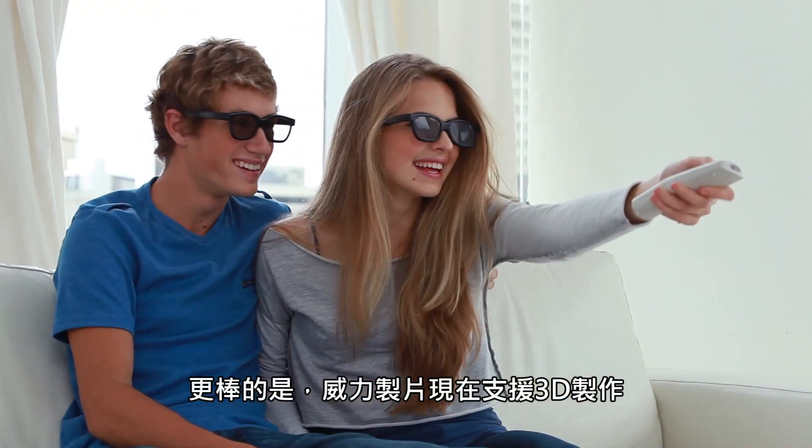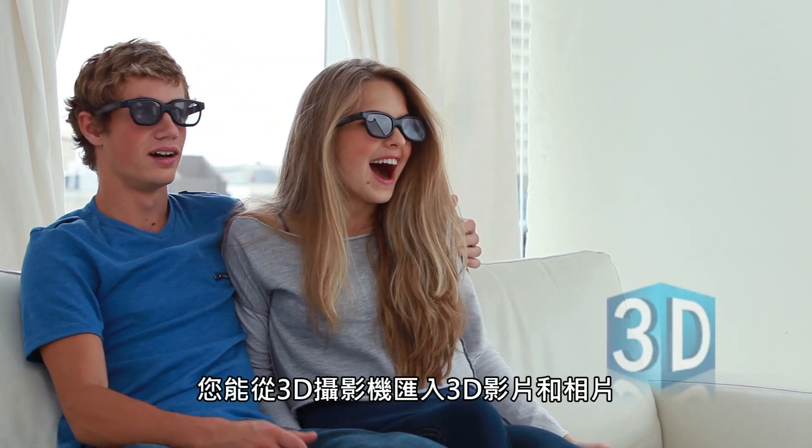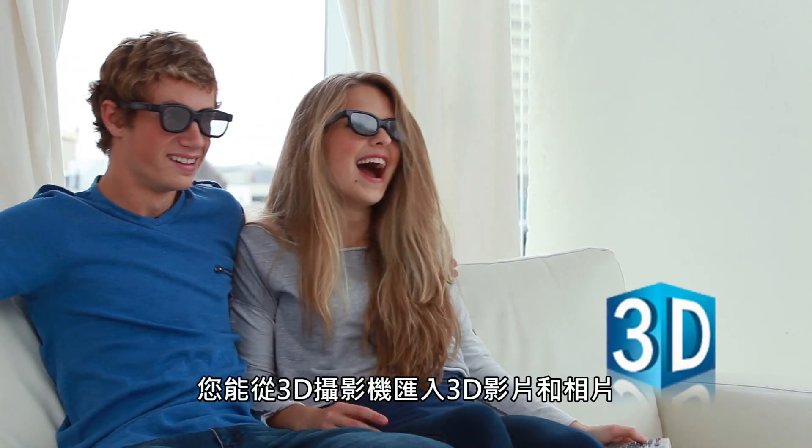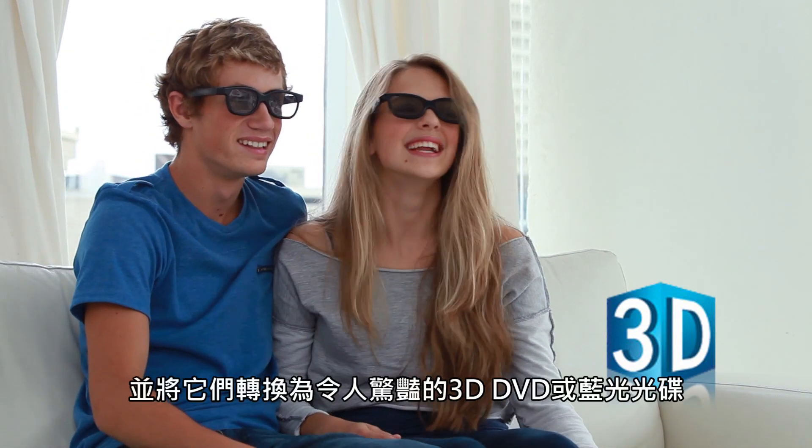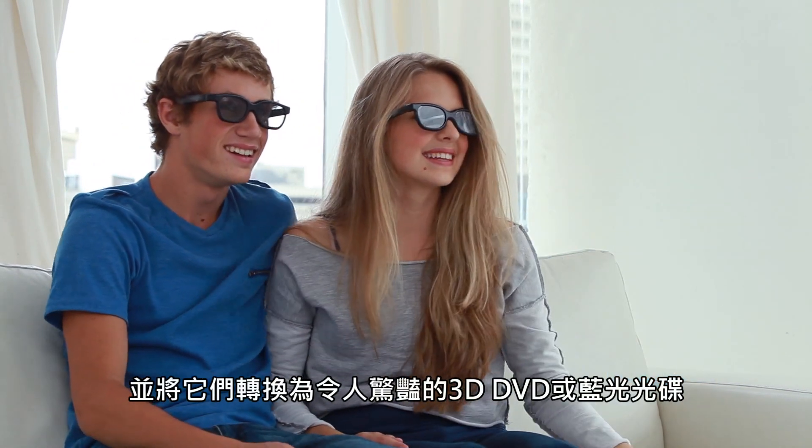PowerProducer now supports 3D so you can import your 3D videos and photos from your 3D camcorders, then turn them into amazing 3D DVD or Blu-ray discs.